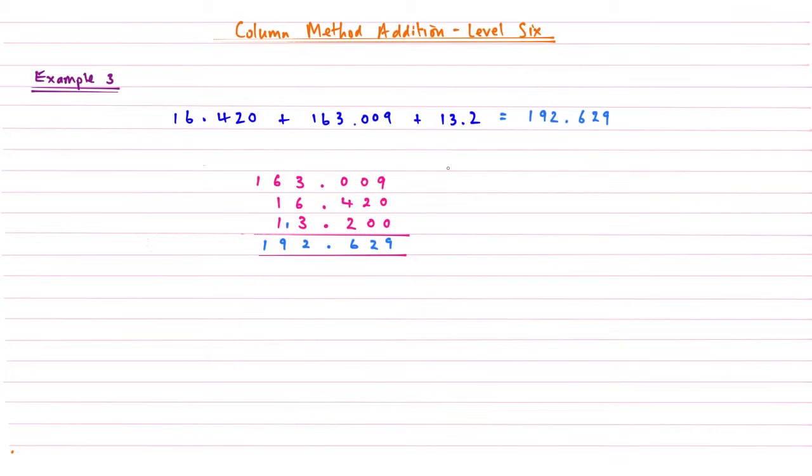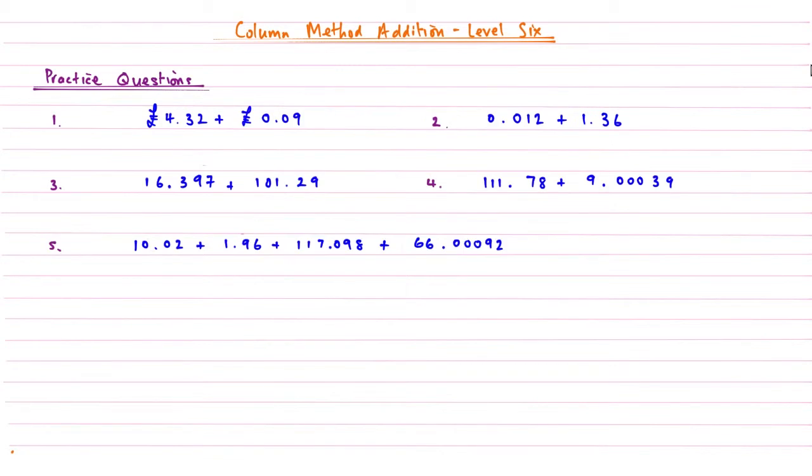And so that's how we add decimals together using the column method for addition, and I think you'll agree it is fairly simple. Now you've had a look at those three examples, have a go at these practice questions. If you've watched my videos before, pause the video, have a go at those five quick questions, and then I'll go through the answers with you when you've done that.